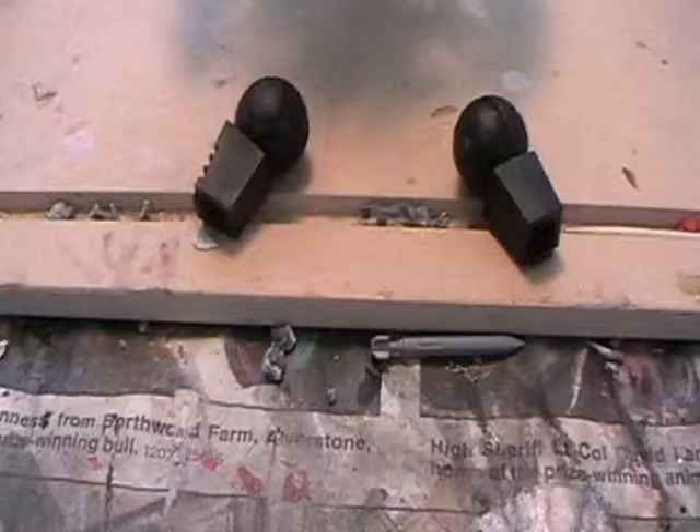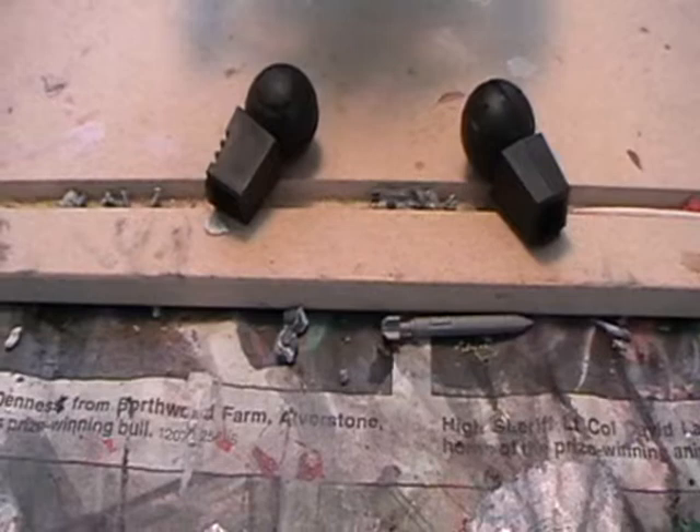You can keep the thrusters free from the main body of the vehicle, and this will help you to paint them later on.